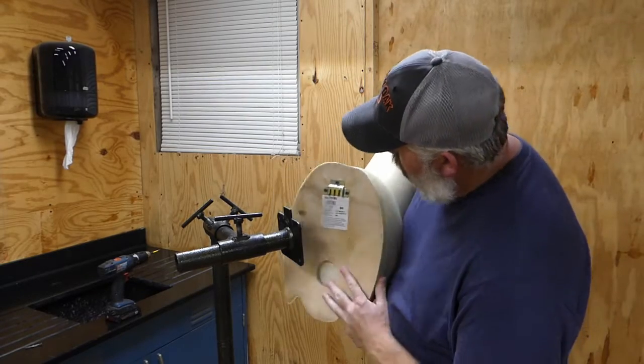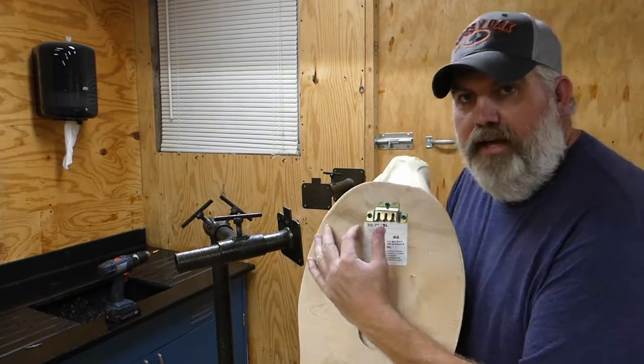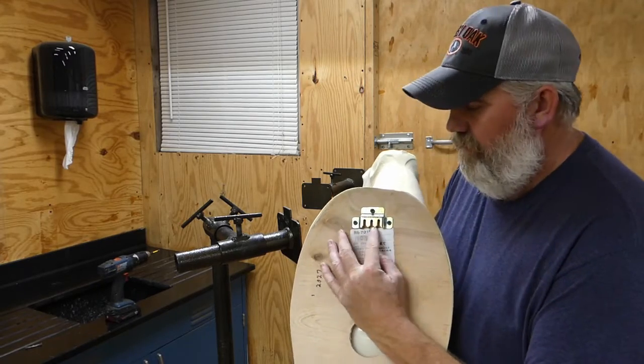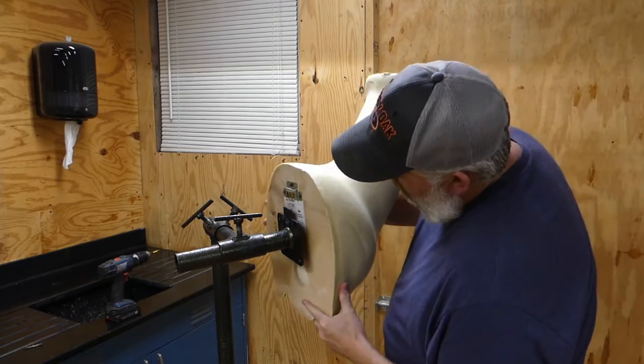What you do is install this hanger on the back of the form right here, and once you get it screwed in — it's got a slot here — this little slot on the mounting stand will actually slide right on.